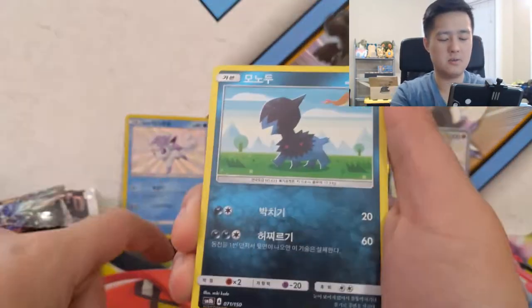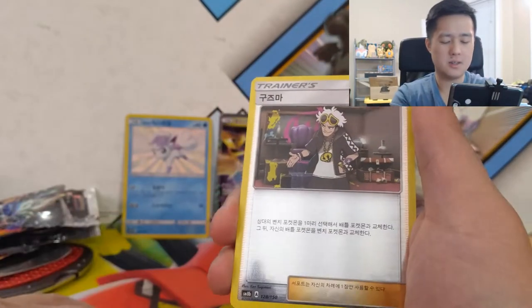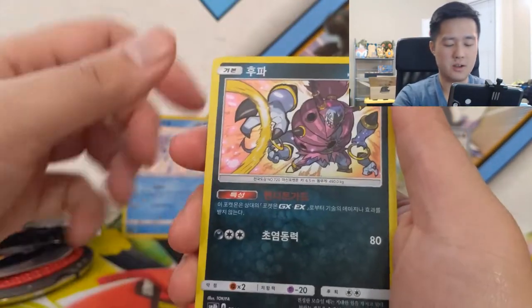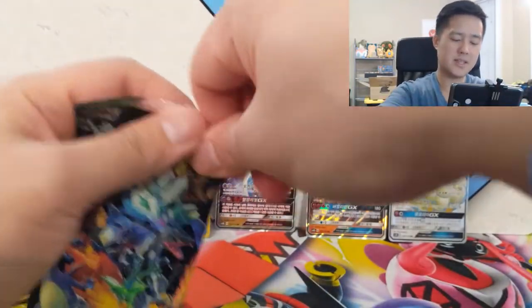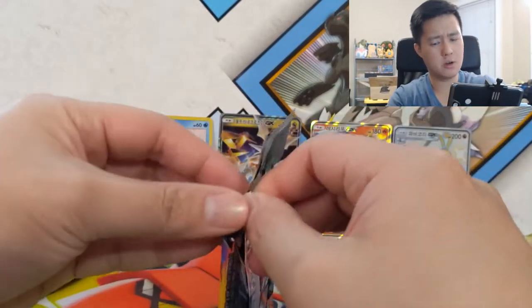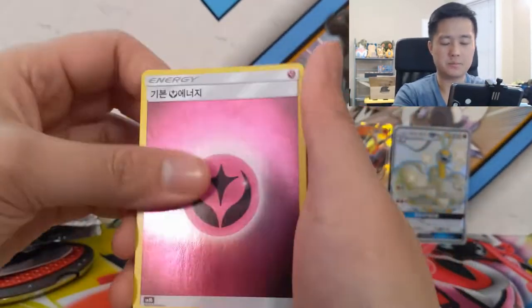I wonder if this is any indication of whether or not this set will be printed in English — I've heard nothing to hint at that. It's obviously not limited entirely to Japanese, so I'm not sure how big the Korean market is for Pokémon cards. But it's interesting it's being printed in Korean. We have a Guzma — very nice — Hoopa, and then the Alolan Ninetales fairy type. For our last pack, I'd hope for a Guzma or Cynthia full art, or a gold Tapu Lele as an SR.